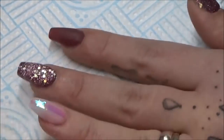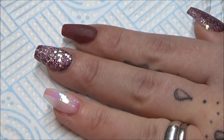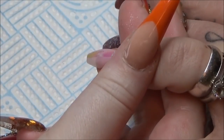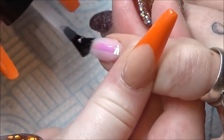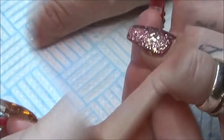I'll put a layer of top coat on, cure it for 30 seconds, and then top coat all the rest of them again and cure for 60 seconds. Then I add some crystals onto this one — I don't think I've got that on camera, sorry.